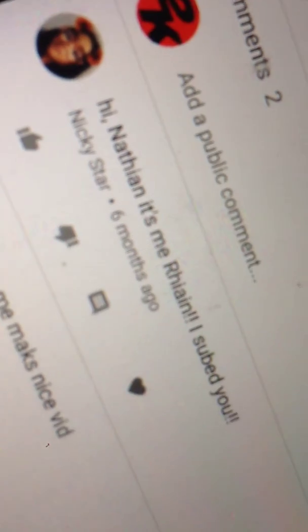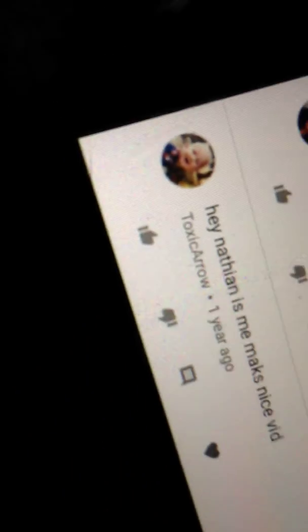And we have my 44 views. One year ago my first reaction video. Oh my god. Watch this. So we got my friend — shout out to Nikki Star, she is my friend. And she said hi Nathan, it's me Vianne, I subbed you. And Toxic Arrow is my friend, he's in my same class. And he said hey Nathan, it's me Max, nice vid.